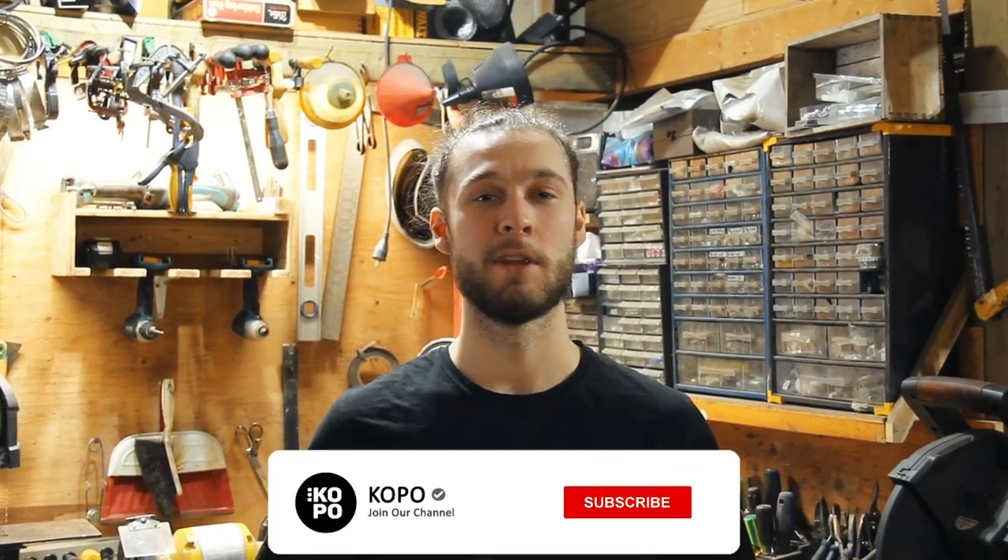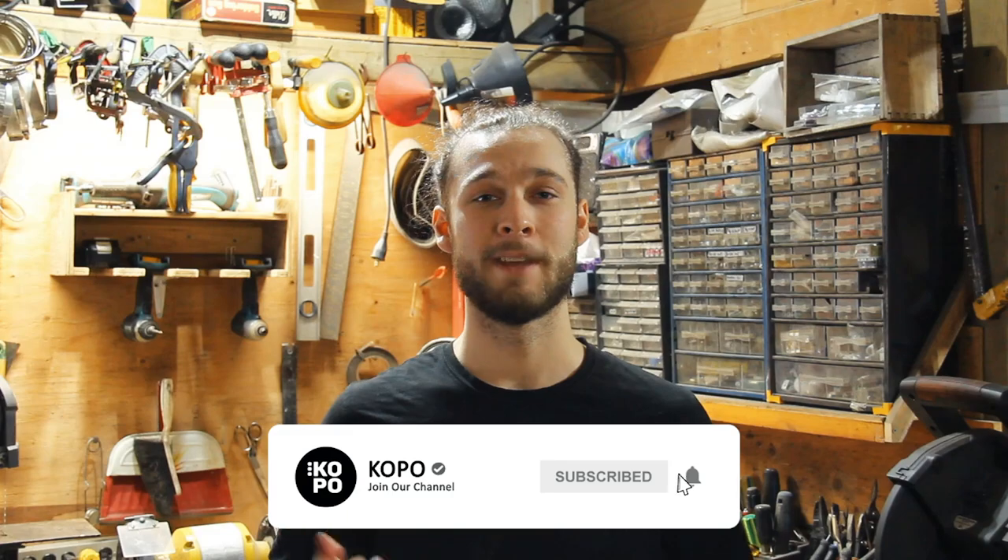Thank you very much for watching. We really hope you enjoyed. If you did, leave a thumbs up, consider subscribing, see you in the next one.